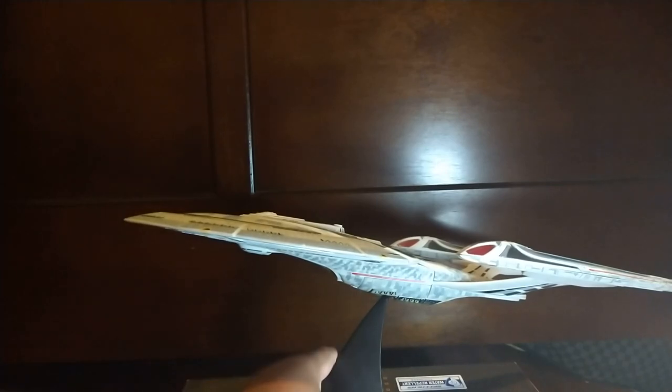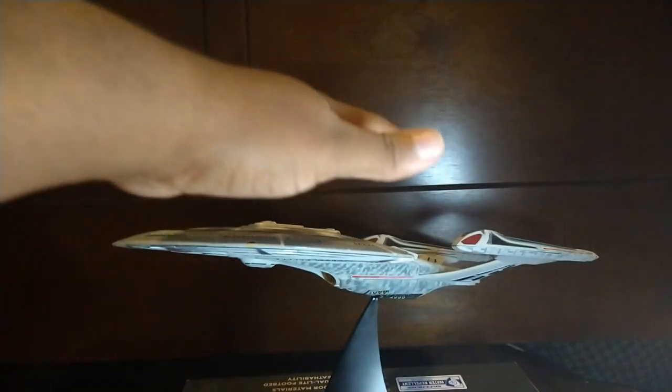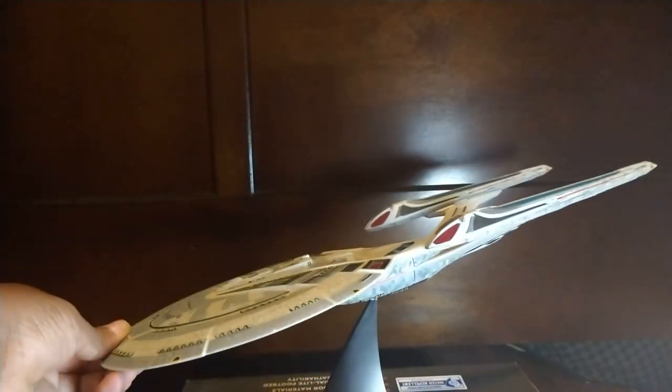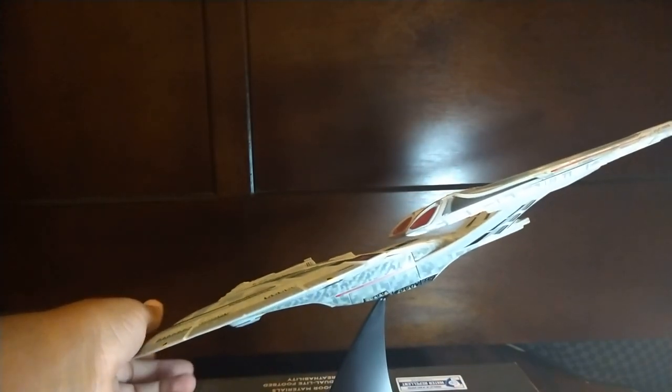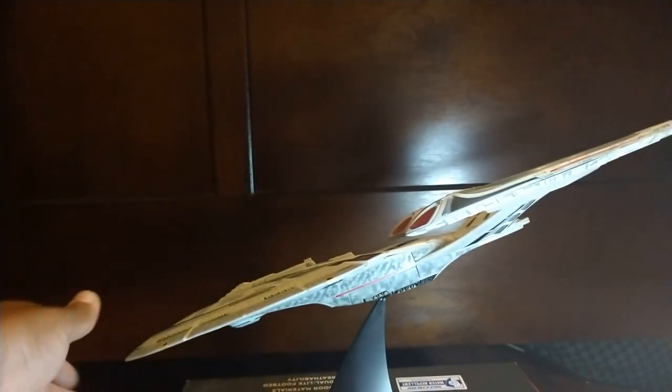Not only that, but Diamond Select actually went to Paramount and scanned the actual filming model to make this toy. And look — it looks like it's almost going into warp.